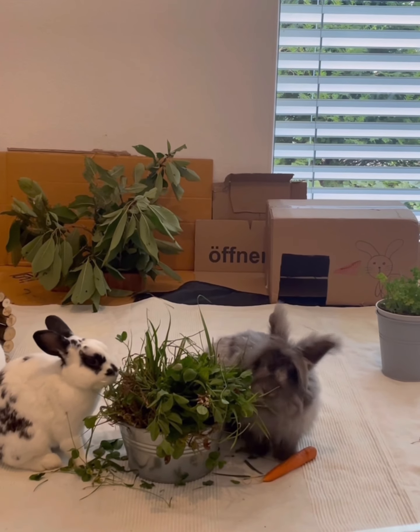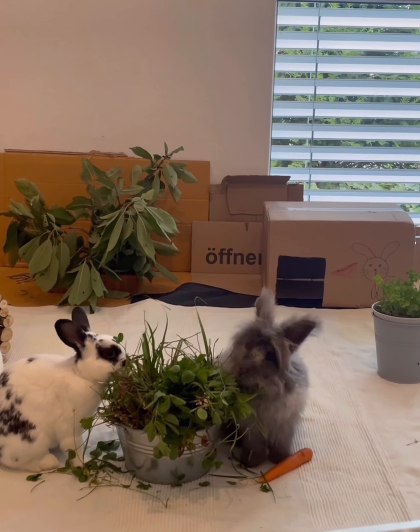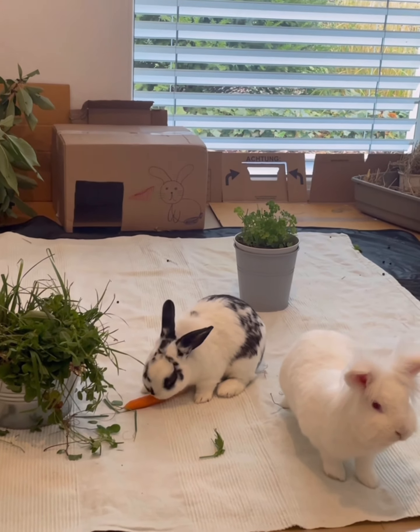You may also socialize them in a basement, a big bathroom, on a balcony, at an animal shelter, or in any other unfamiliar environment with unfamiliar objects.